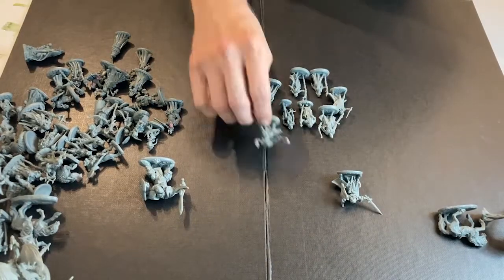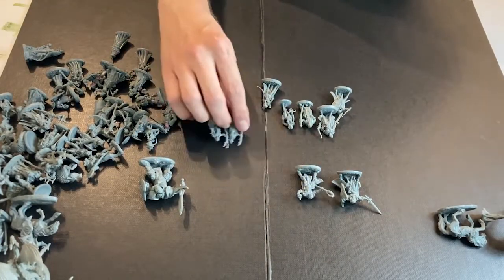Do you think there are enough models in Bones 5 to fulfill those roles?